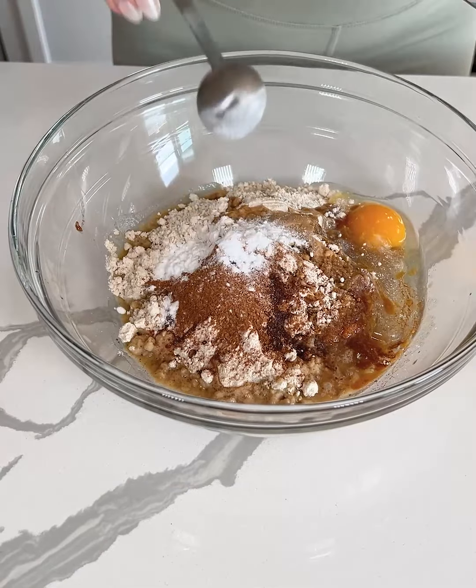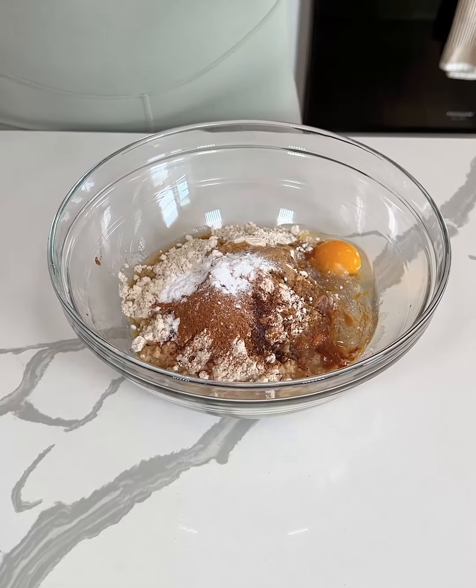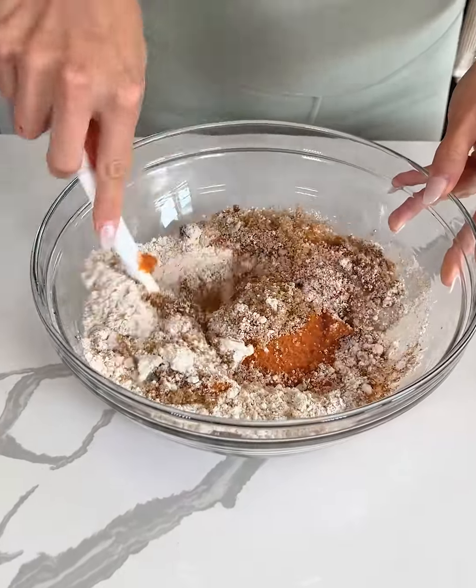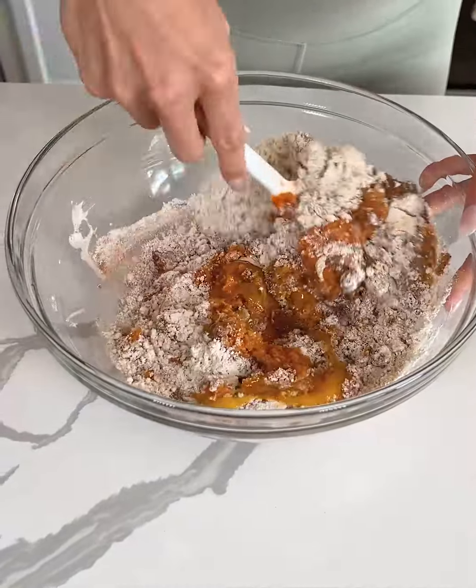So here I am again with a one-bowl recipe. I always say these are my favorite because the less dishes I have to do the better. We're gonna mix this all together until you get a batter.